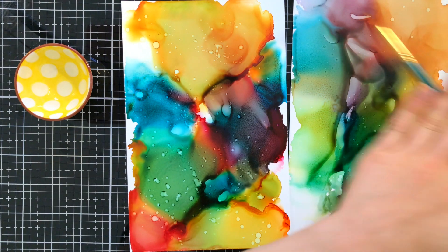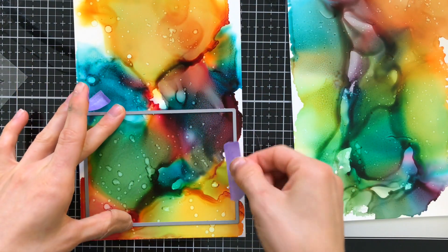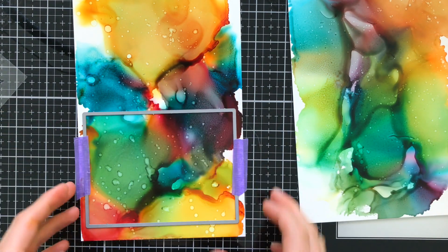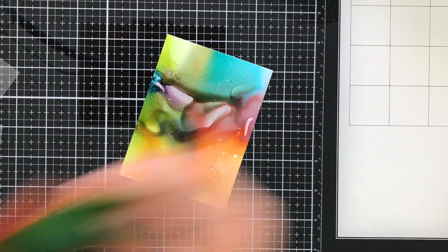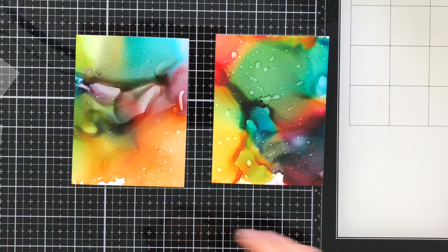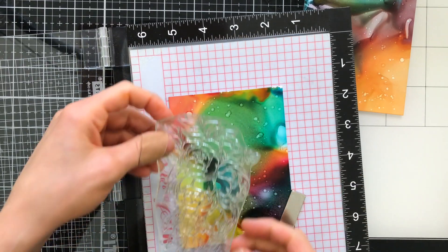I'm going to let those dry again before I'm ready to die cut. Of course these backgrounds are bigger than what I really need for my card bases, so I use the Simon Says Stamp rectangle die to cut them out. Now that my backgrounds are complete, I'm ready to stamp.